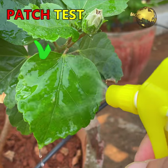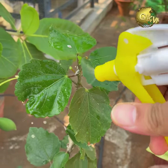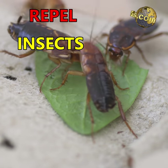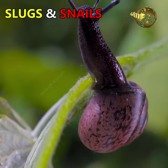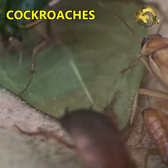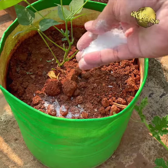Make sure you do a patch test on a leaf first to test the potency before spraying on the entire plant. Number 4: Repel insects. Alum keeps slugs and snails away and also certain other types of insects like cockroaches. Just sprinkle some alum powder or coarse crystalline powder over the affected areas.